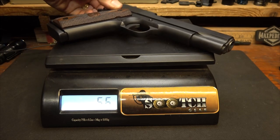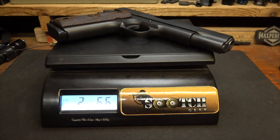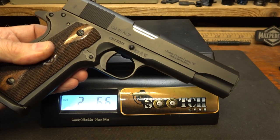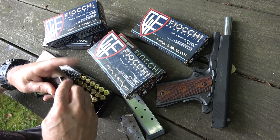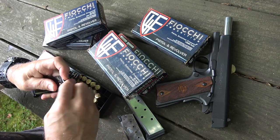The weight comes in at two pounds, 6.6 ounces — it is a full steel firearm. But you're glad when you're shooting that .45 ACP. We appreciate Fiocchi for sponsoring the ammo, all made right here in the USA. We're shooting some 230-grain ball and putting it through its paces.